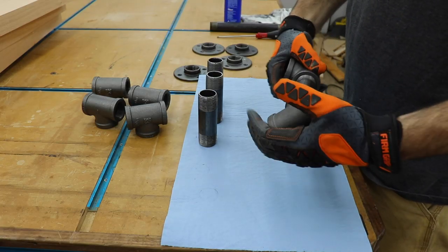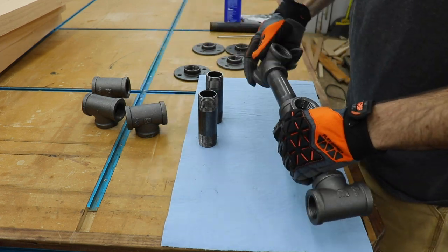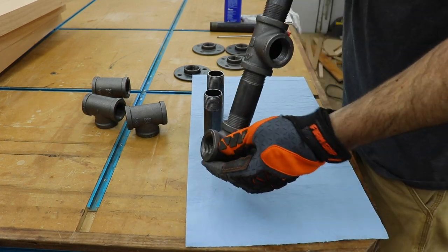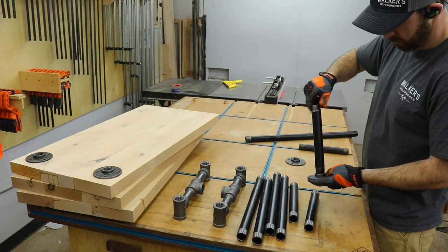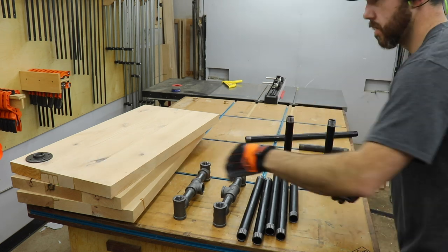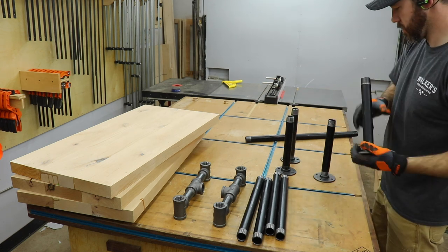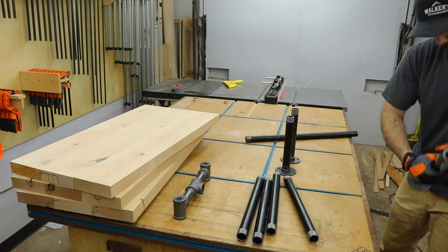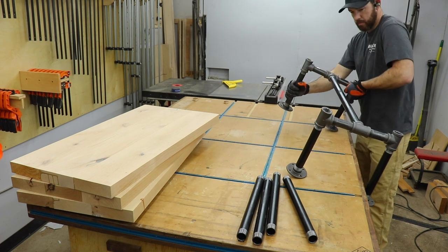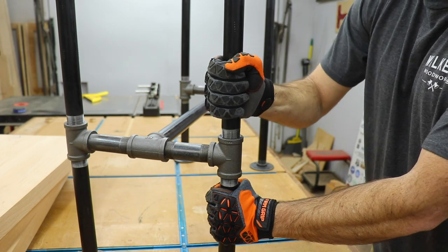Once everything was clean I could start assembling the base, just getting everything hand-tight at first. Make sure you wear gloves because some of the threads are pretty sharp. I will have build plans available for this project including detailed cut lists, measurements, pipe sizes, and step-by-step instructions — check the link in the description below. I'll also list all the tools I use in the video. Anytime I use black pipe it always makes me think of playing with Legos or Lincoln Logs as a kid.